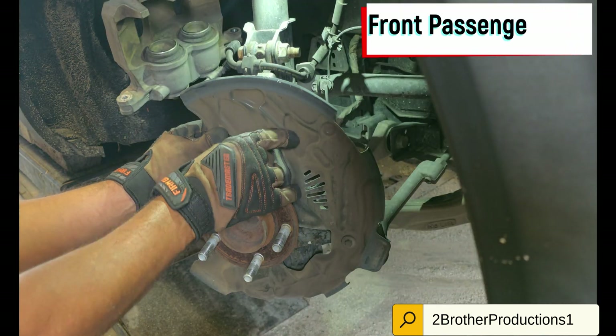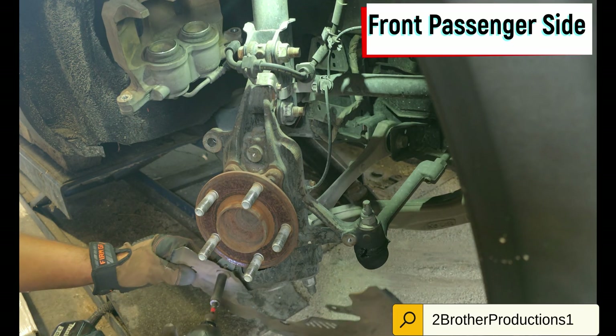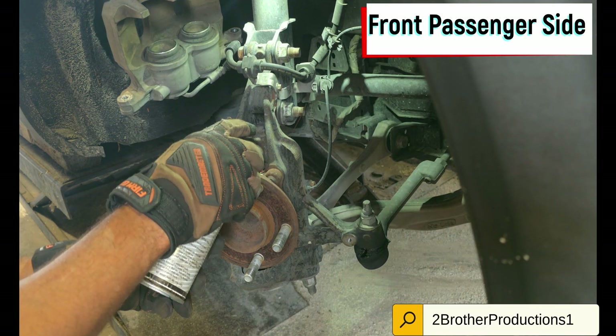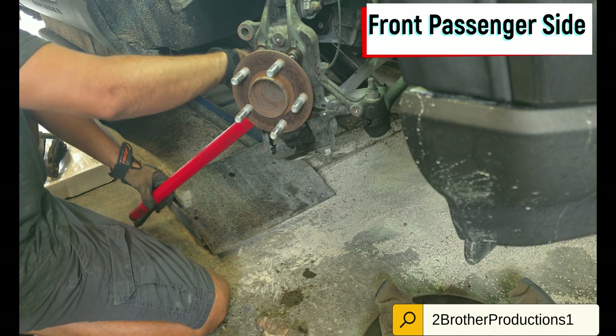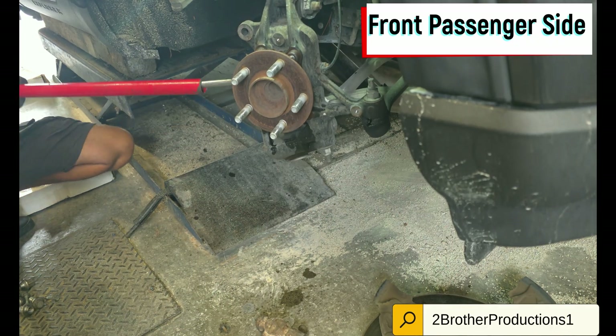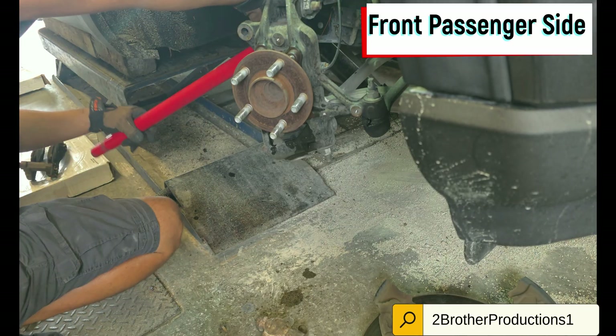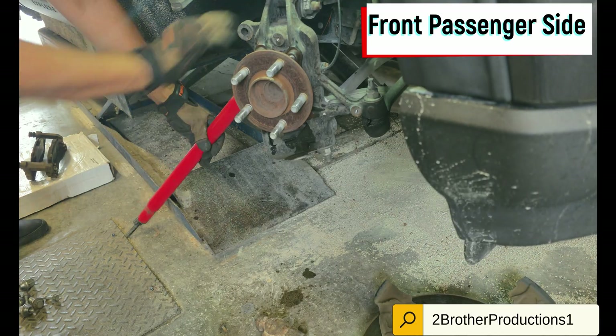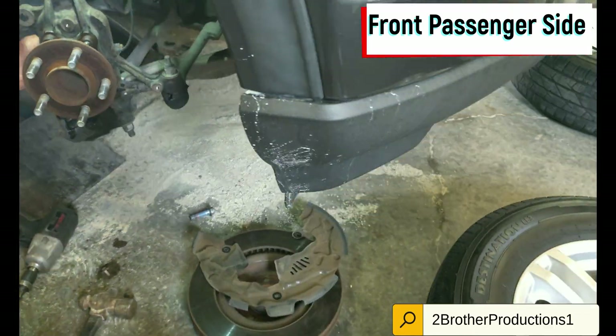Here we have the passenger front side. That shield has got to come off — I didn't get the size of that bolt right there, you'll figure it out when you're there. Not the easiest bolts to remove, but once you get them loose you can put some power tools in there. If you have power tools, you can do it from the beginning — it's up to you.